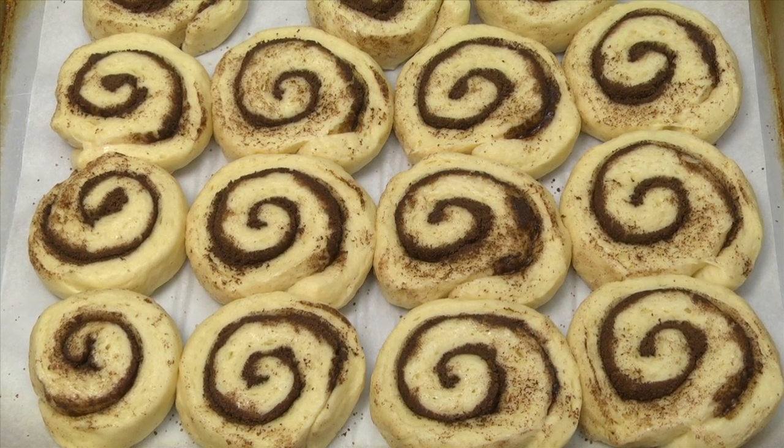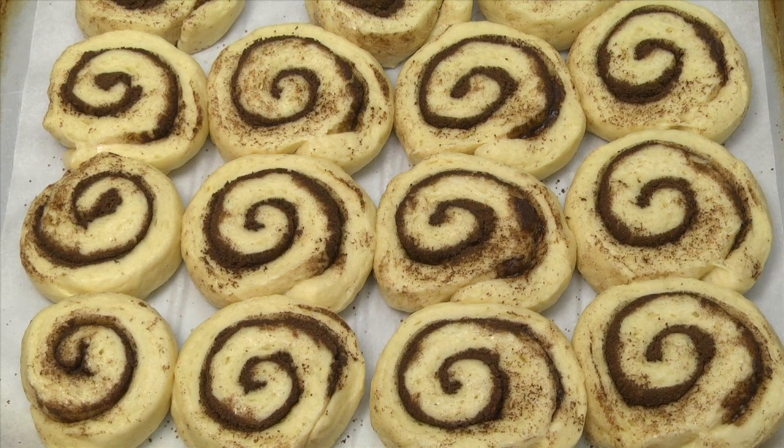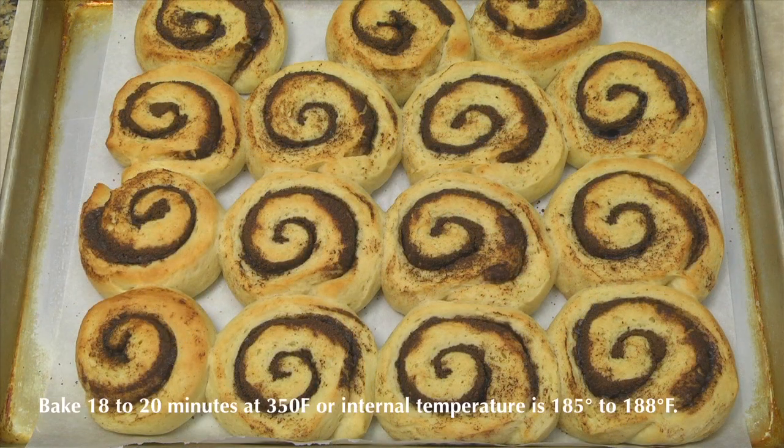Place a rack in the middle of your oven and preheat to 350 degrees F. Bake 18 to 20 minutes or until lightly browned, or until the center reaches 185 to 188 degrees.